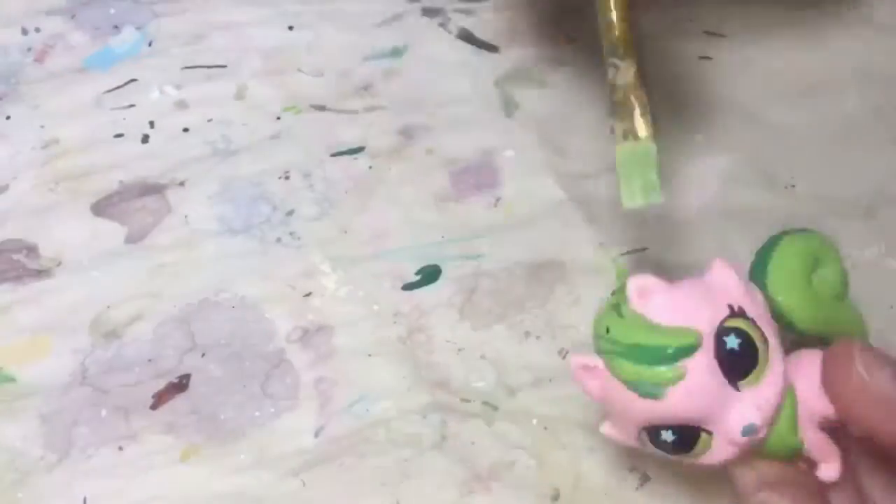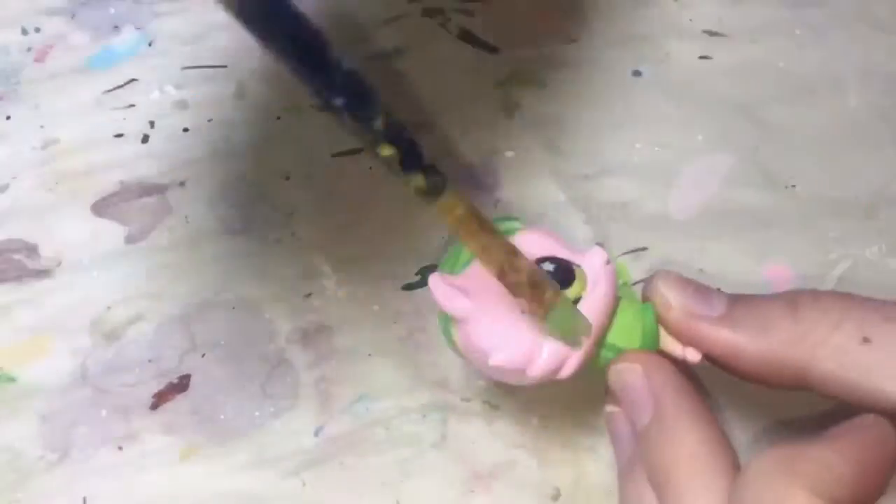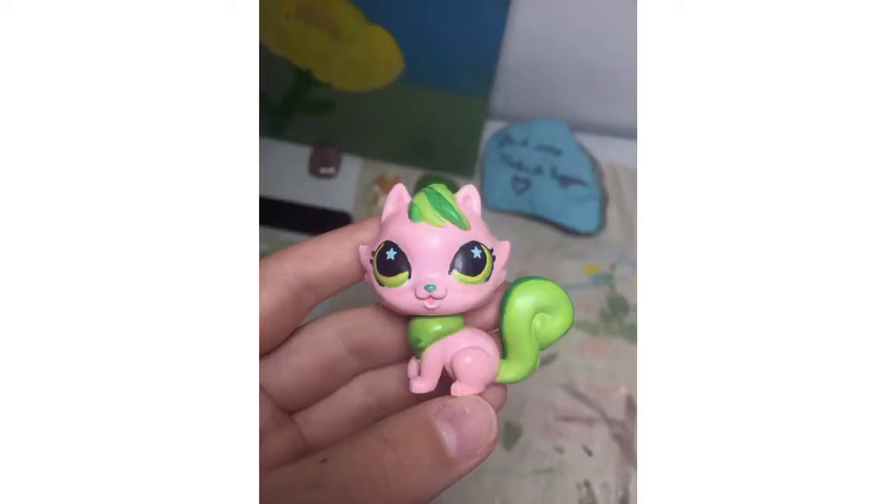So now I'm just going to seal everything in with the DuraClear so that the acrylic paint doesn't chip. I'm just doing this on the head and the body, and I did a couple of coats of that, and then it's done!